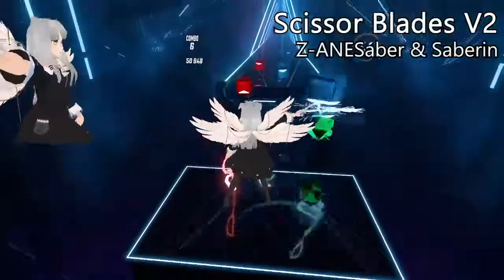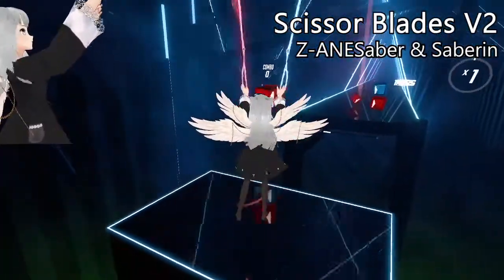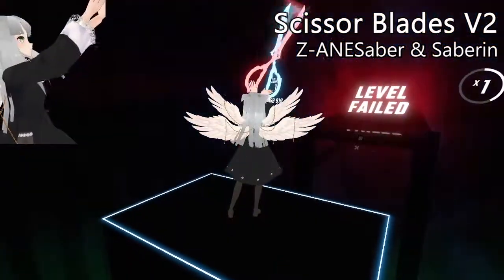Next are scissor blades from Kill la Kill, and of course these need a spot because Kill la Kill rocks.